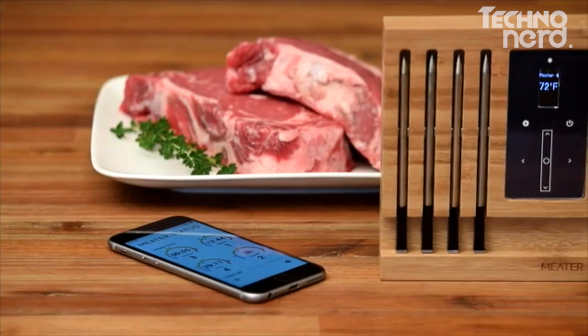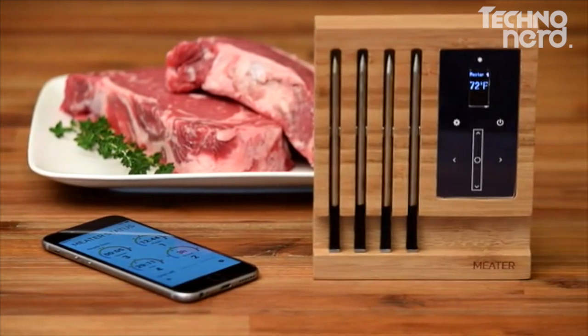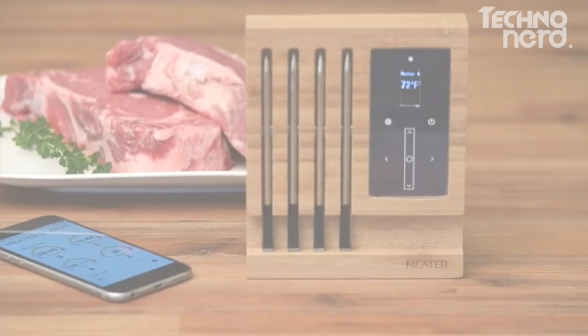If you need the extra range, you can use the Meter Block. It will give you unlimited wireless range capability and charge up to 4 Meters at once.